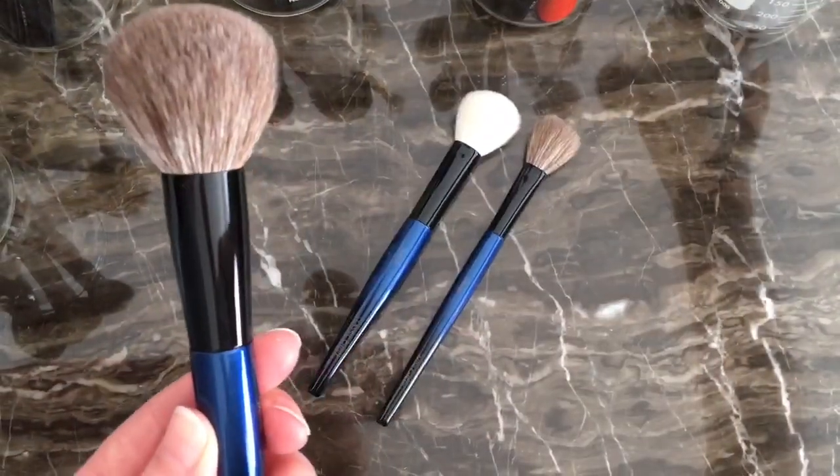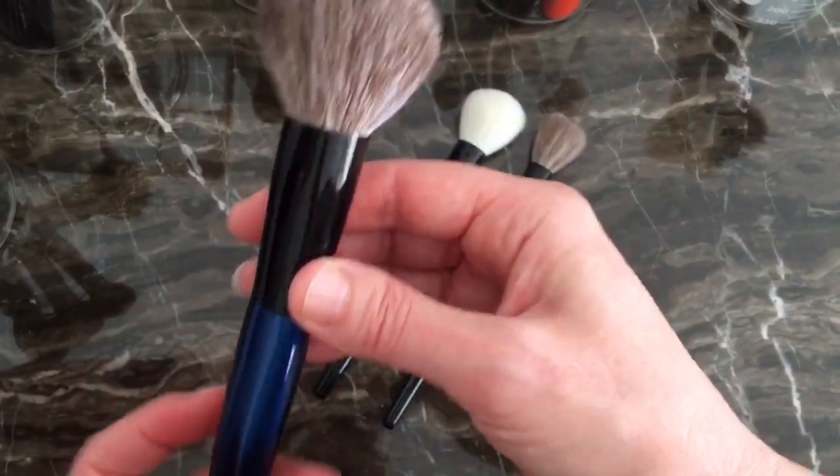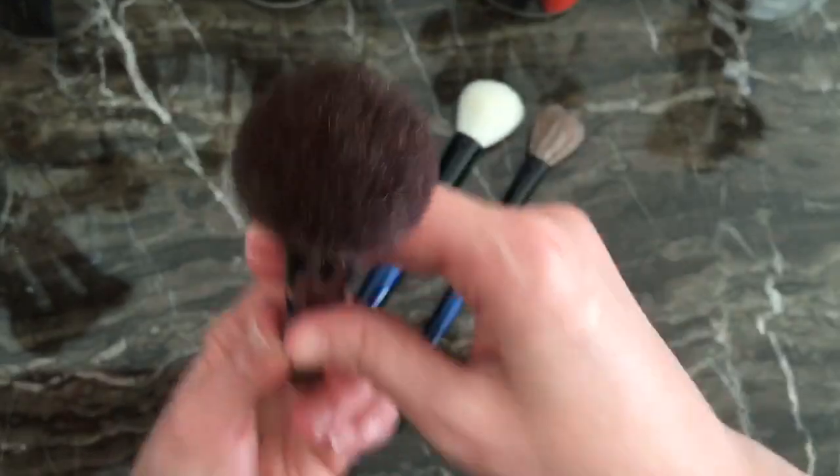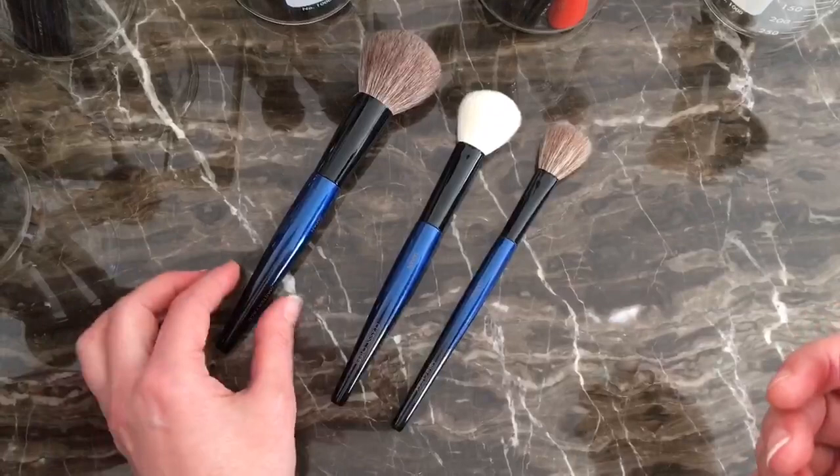This is a completely round ferule, round everything, domed — good for buffing, and it says it's good for bronzer.